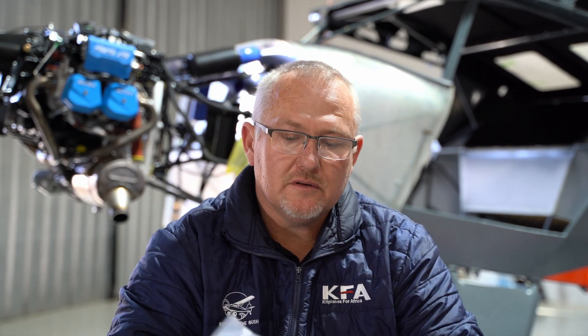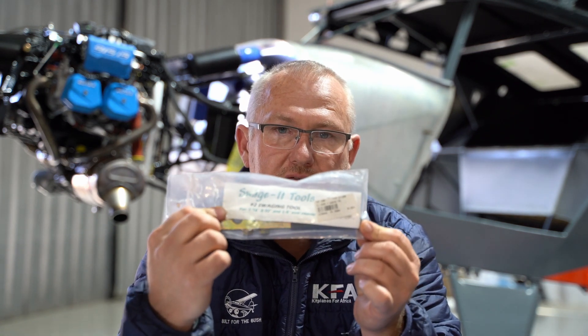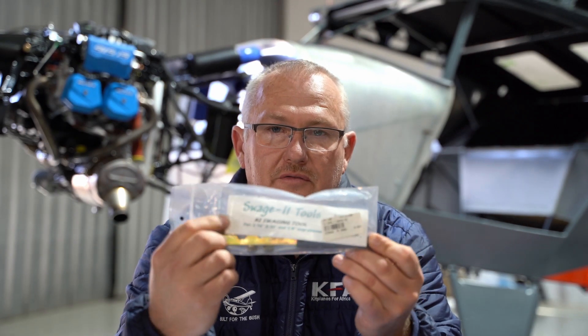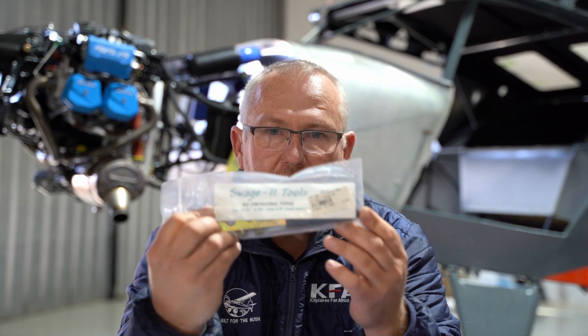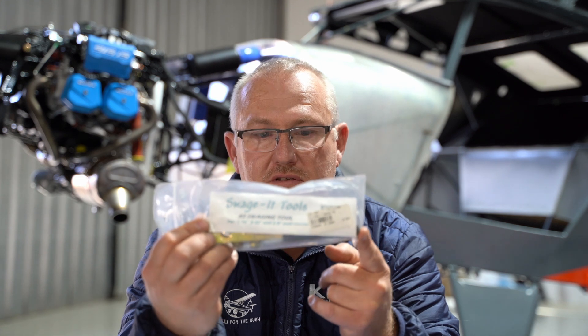Next up is a swaging tool. This tool is used to crimp the Nicopress sleeves on the rudder cables. If you don't have one you're definitely going to need one — either borrow one or buy one. They are available from Aircraft Spruce, eBay, and other aviation suppliers.